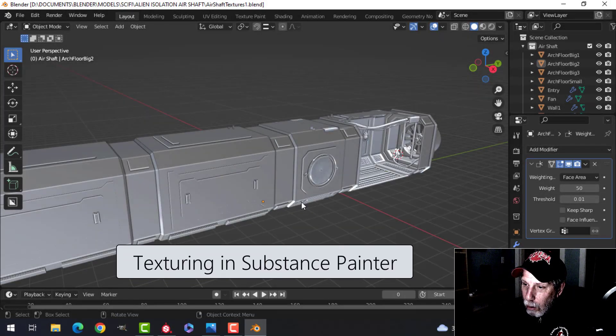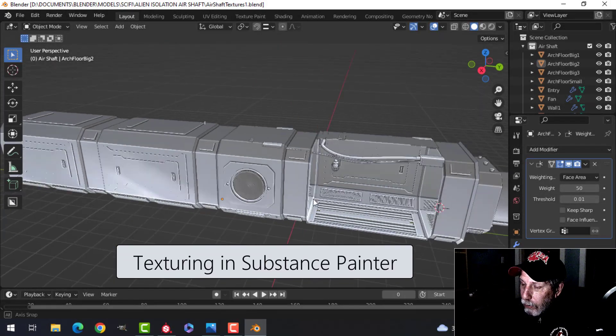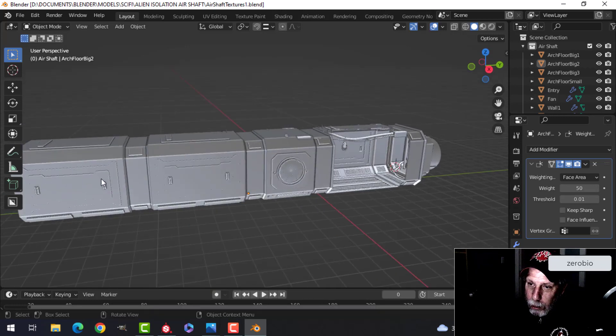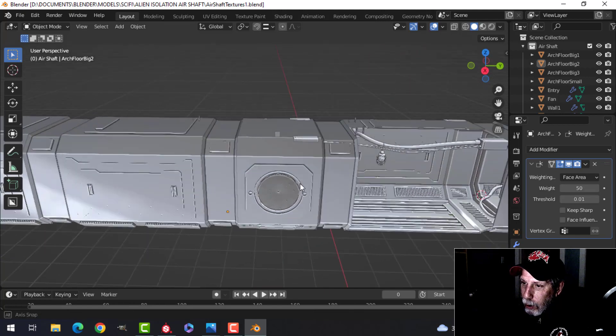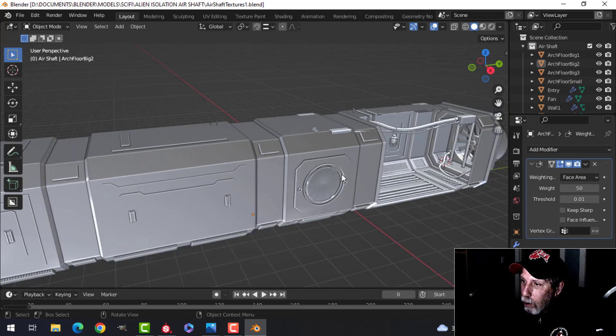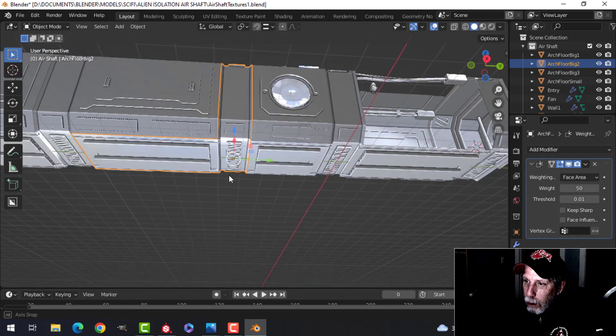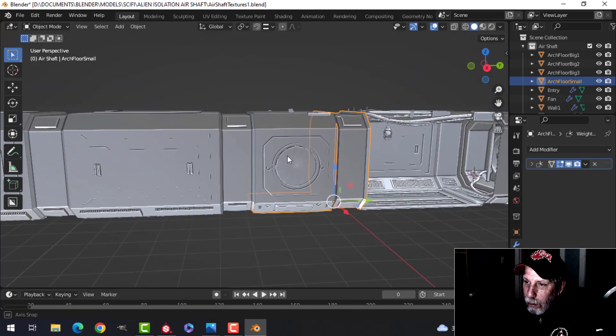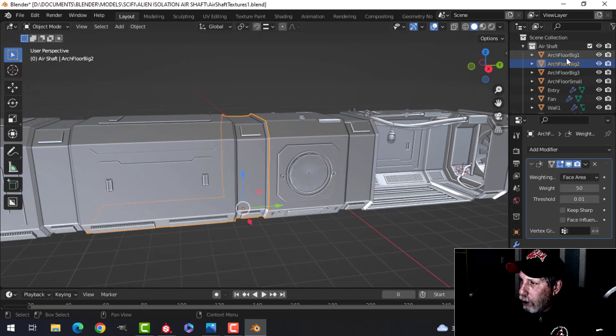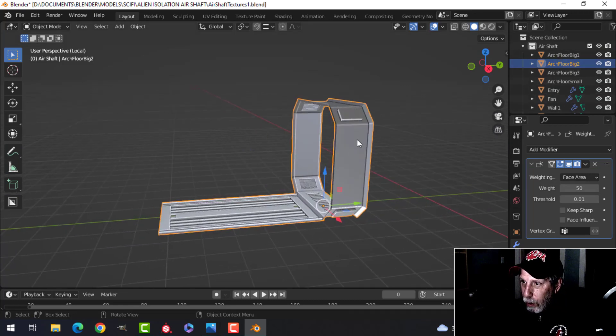We're going to get started on texturing. I'm going to do a section and repeat it. I brought in one of the hanging lamps and I'm done with the modeling — I want to start texturing. I'm going to texture this piece here which I'm calling the arch and the big floor, because I've got another arch with the little floor that corresponds to the vent entry. I'm on the arch big floor and I'm just going to focus on that.